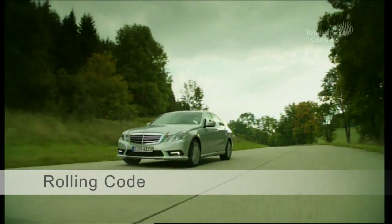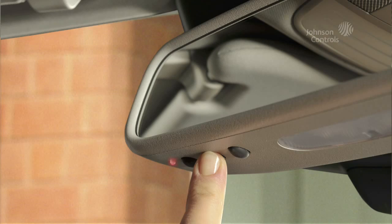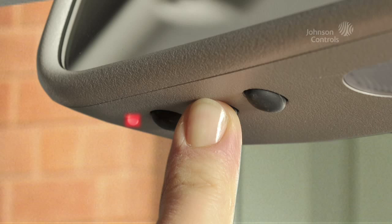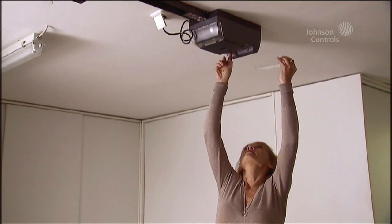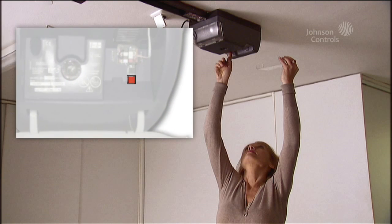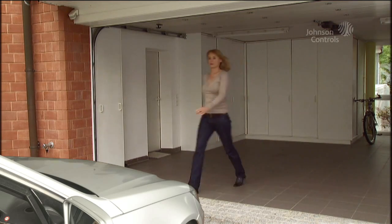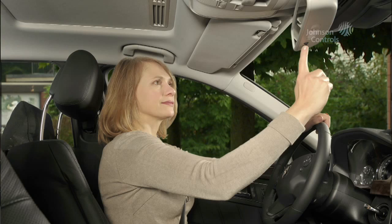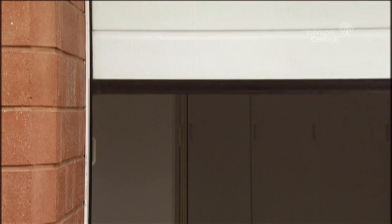Some garage door drives need to be additionally synchronized with the HomeLink system. You will recognize this when you press the HomeLink button after programming and the LED flashes rapidly and then remains constantly illuminated for 2 seconds. In this case, go to the motor of your door drive. Here you will find a programming button, the exact position of which is described in the drive system's operating instructions. Press the programming button of your door drive once. You normally have 30 seconds to carry out the next step in your vehicle. Using firm pressure, press the HomeLink button that you programmed before three times. Your door drive has now been synchronized with your programmed HomeLink button and you can control the desired function using your HomeLink system.